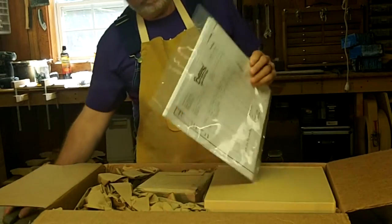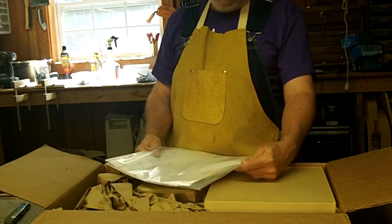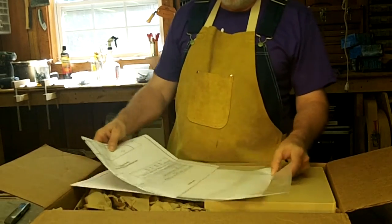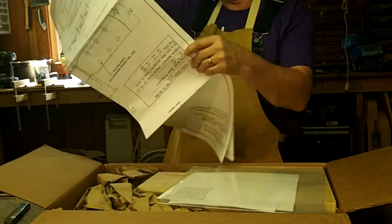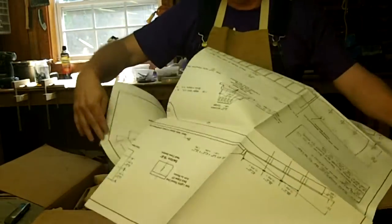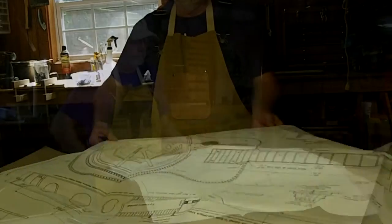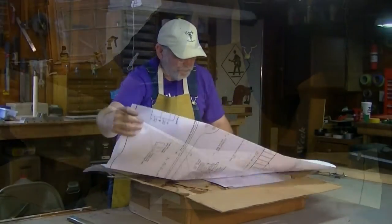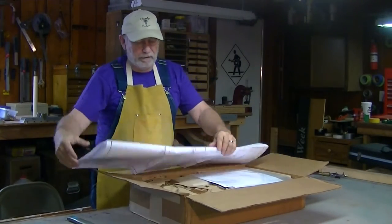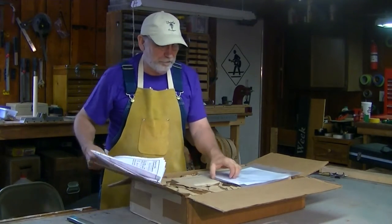First thing we have is the invoice and a set of plans for a square neck resonator guitar. This is a full set of plans — pretty large. Scale length 25. Full scale set of plans. Now let's see if I can fold that back up. Normally if I unfold a roadmap it's always a good idea to have my wife around because she can fold it back up.